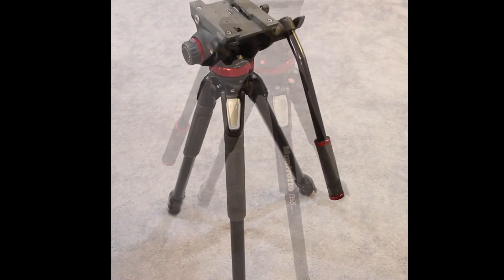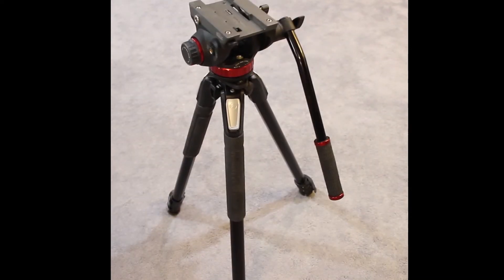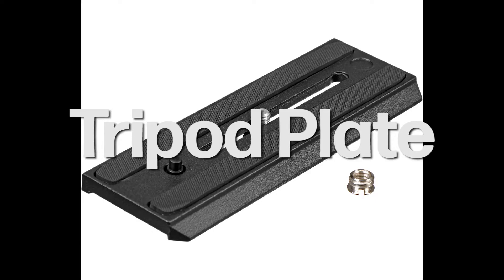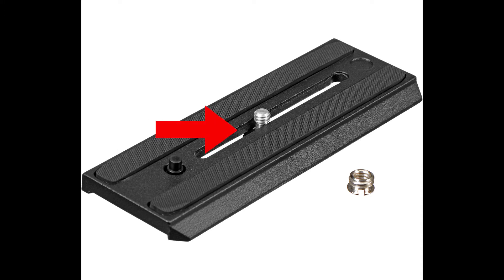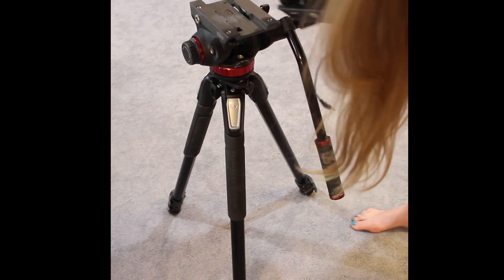The tripod has a plate. This is what it looks like on the bottom of the camera — you screw this in with keys or any sort of quarter or similar coin. You'll see here it says 'lens' and points, so you want that to go on the side where your lens will be.